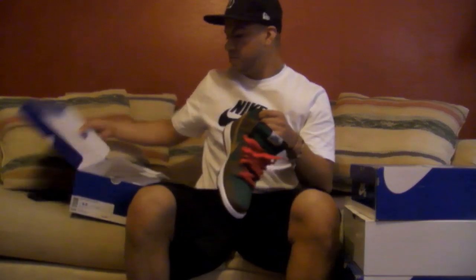Pretty good shoe right here. Rate, comment, subscribe.